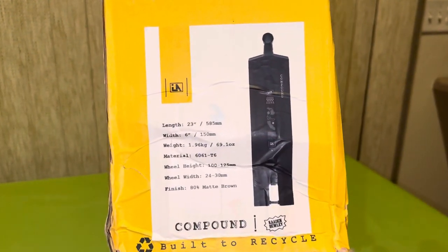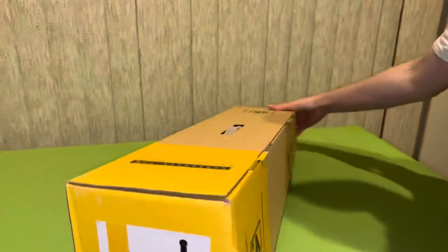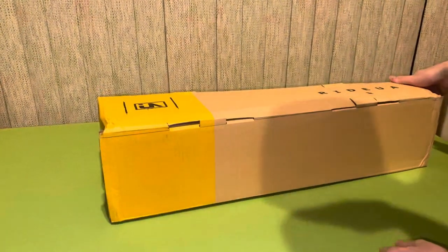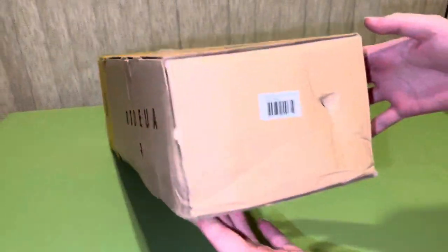Here's the front, here are the specs: six by 23. There are all your specs — very nice. Here's the other side, the bottom, the top, and the back.